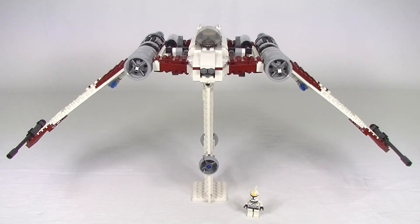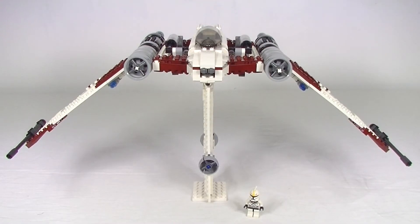G'day YouTube, Dan The Bricks here. Whatcha building? Well today we're going old school Star Wars with a 2008 set. This is 7674, the V19 Torrent. It comes with 471 pieces, one lone pilot minifig, and this is a pretty cool Starfighter straight out of the Clone Wars.